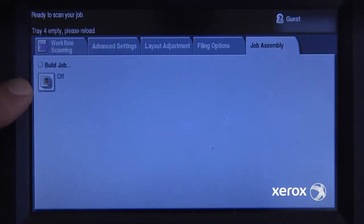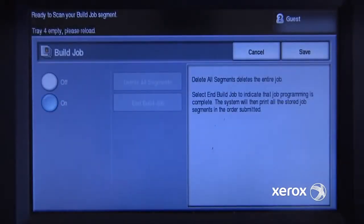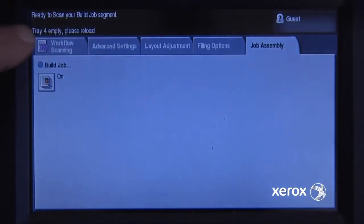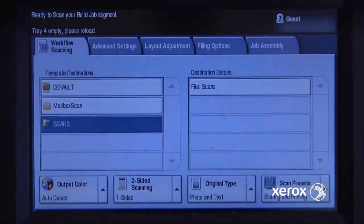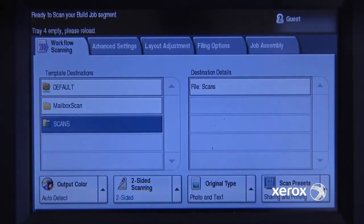I'll go into job assembly and turn build job on. I'll save that and now I can go into my general settings. My first page of my document is actually a two-sided document, so I'll change this to scan both sides of that document.